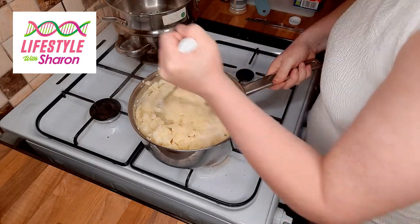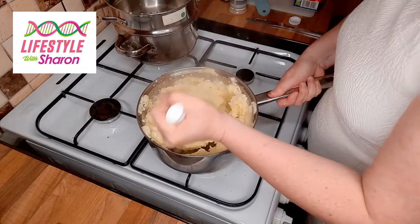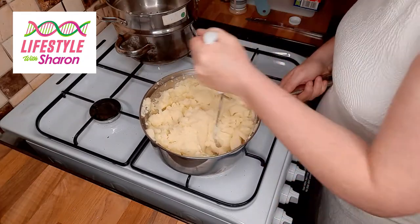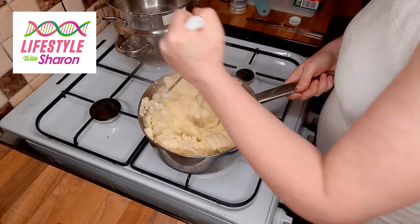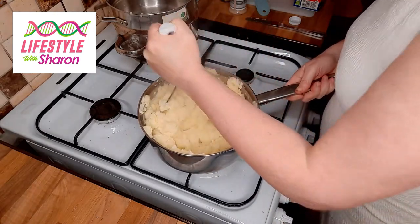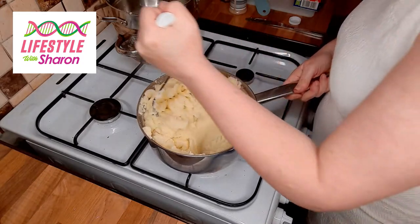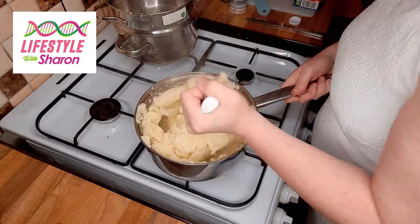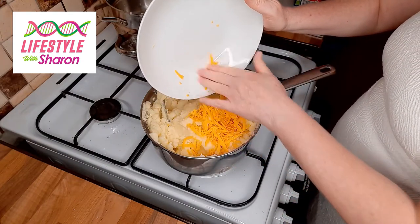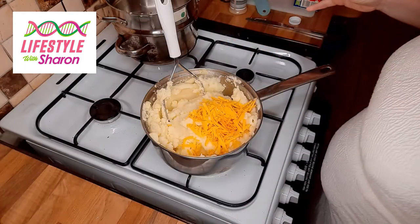There are a few different ways you could do this mash — you could add a few cooked leeks, which makes it really tasty and gives it a lovely flavour. But what I love to do with a cottage pie is put a bit of grated cheese into the mash — it melts in and gives it that extra little bit of flavour. You don't need a huge amount, just something to give it a slightly different flavour.